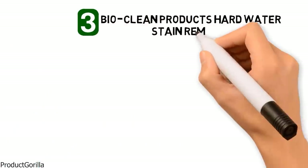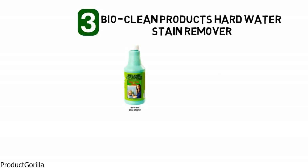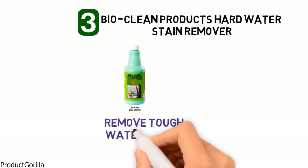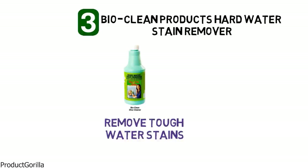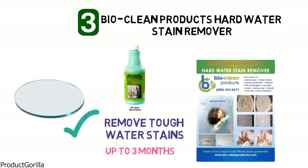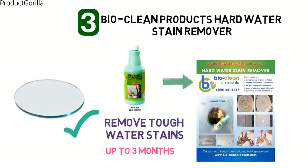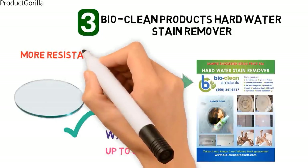At number three we have the BioClean Products Hard Water Stain Remover. BioClean Hard Water Stain Remover is a professional cleaning solution specifically designed to remove tough water stains from glass surfaces, and it seals the surface at the same time protecting the glass for up to three months. To use the product, simply rub the BioClean solution onto the marred water-spotted surface and polish the residue off with a towel or cloth. It leaves the surface clean and more resistant to future spotting.